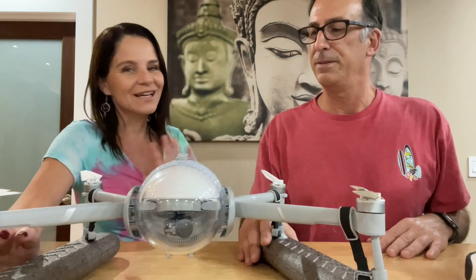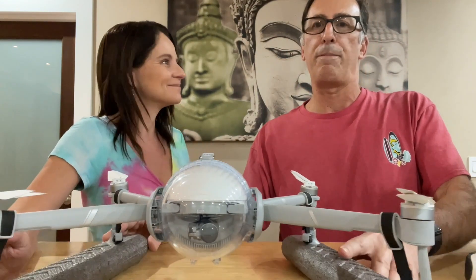Do a challenge — 100 beaches in a year. Yes!